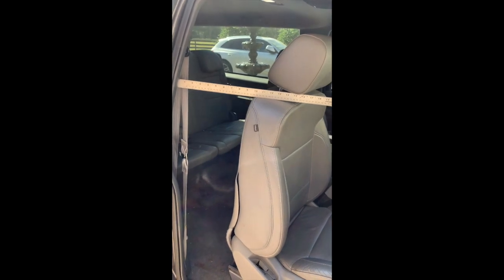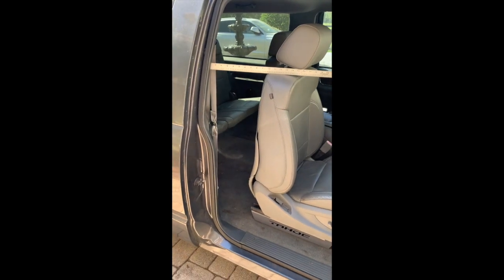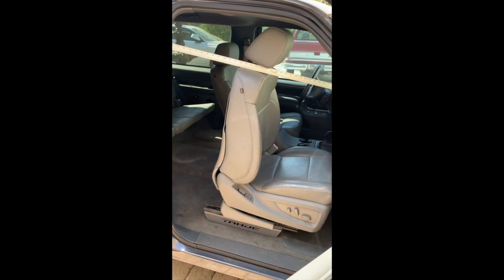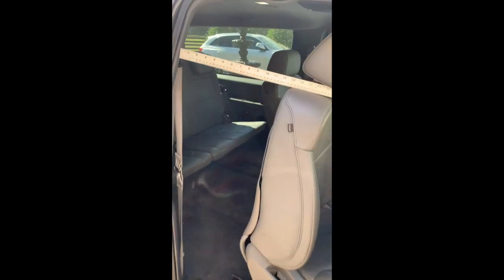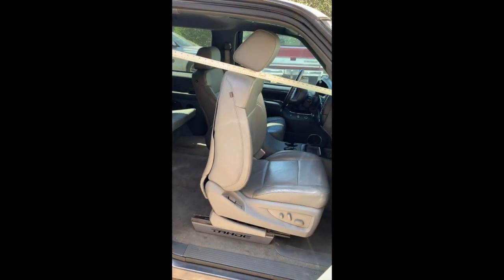Before we get started I just wanted to take some data to see where we're at. Right now with the seat all the way forward we got about a nine inch opening. I'm going to go ahead and tilt it forward — with the seat fully raised and tilted forward that gives us about 13 inches of access.